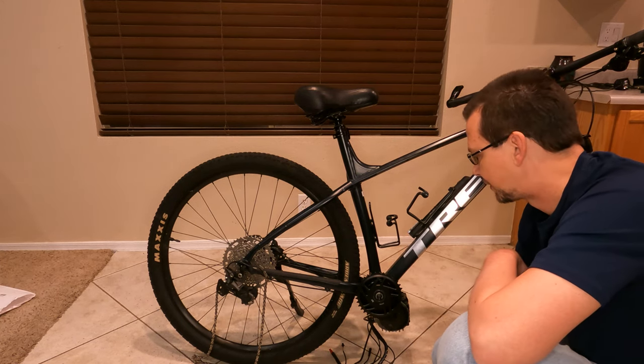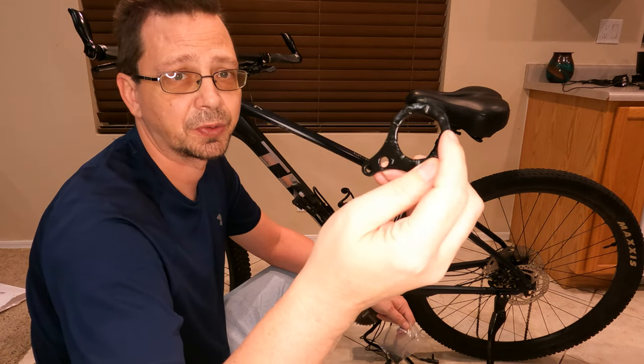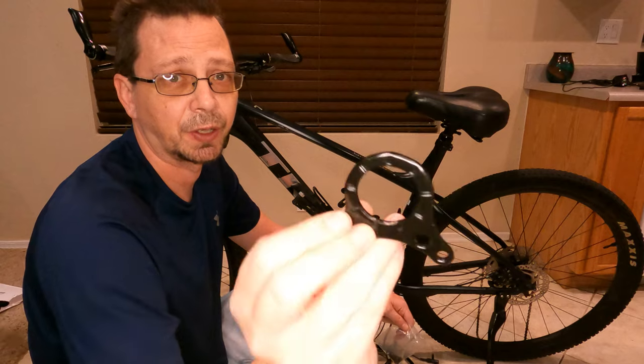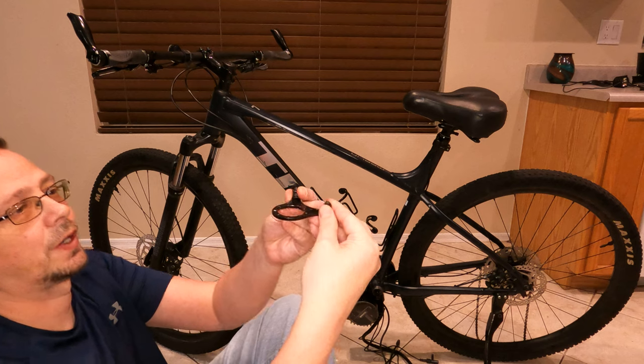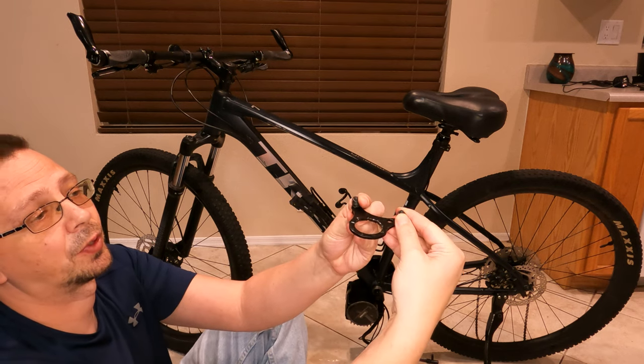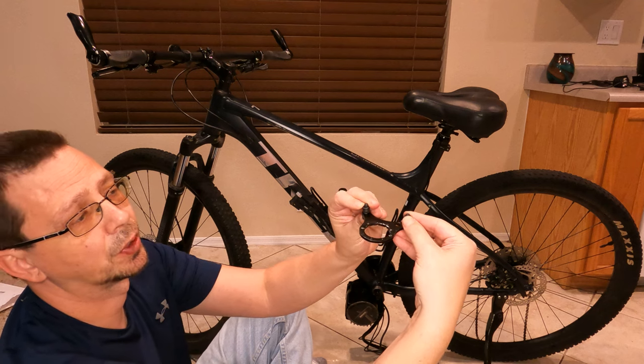I have a 42-tooth on order coming, which will fix this. I'm going to install this piece — it has little teeth on it, and those should face towards the bike to help keep it from rotating. I've got all the washers on it and they'll compress down as needed.